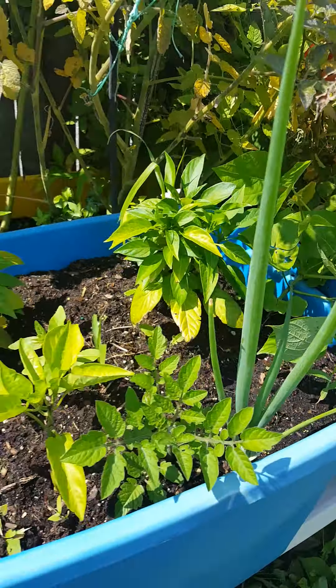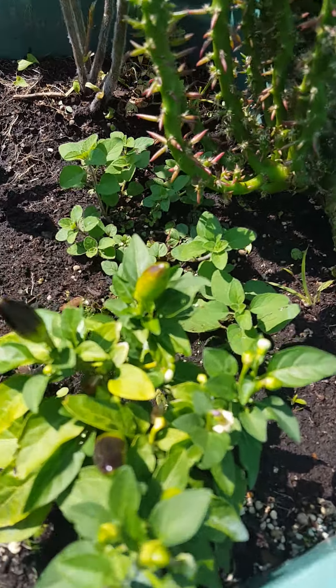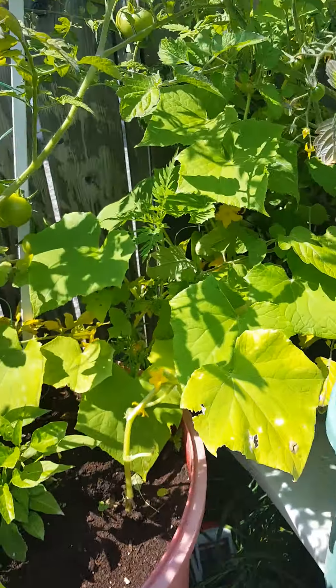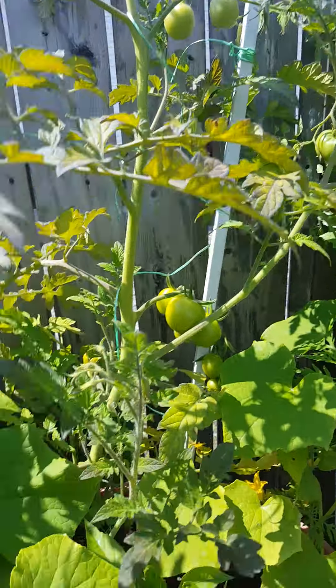Lots of little tomatoes, lots of little pepper plants. This one's already put off his little pepper — it's like, oh, I'm going to grow. I think these are cucumber, or something like that, along with another tomato plant.